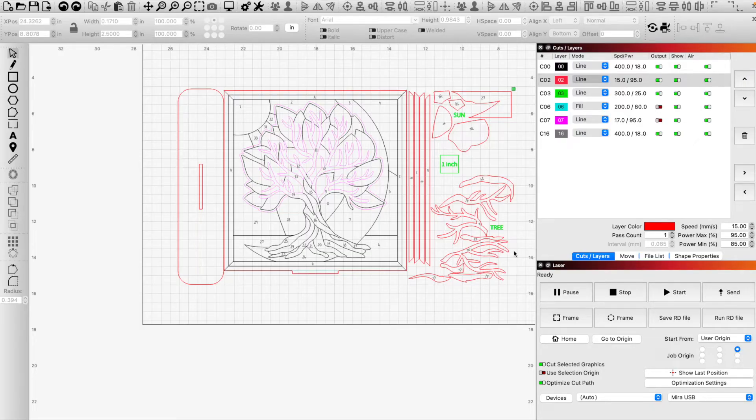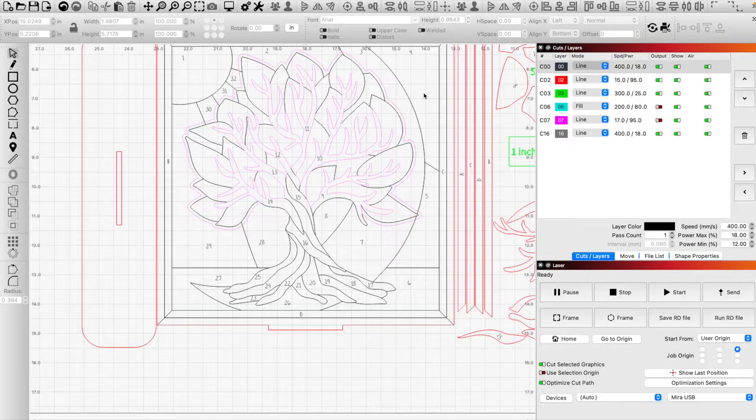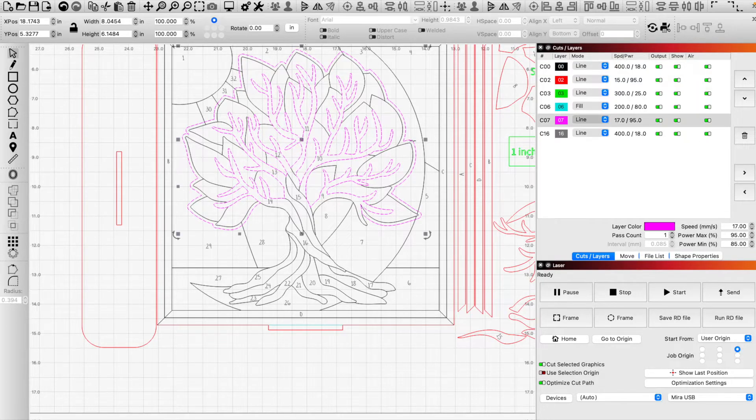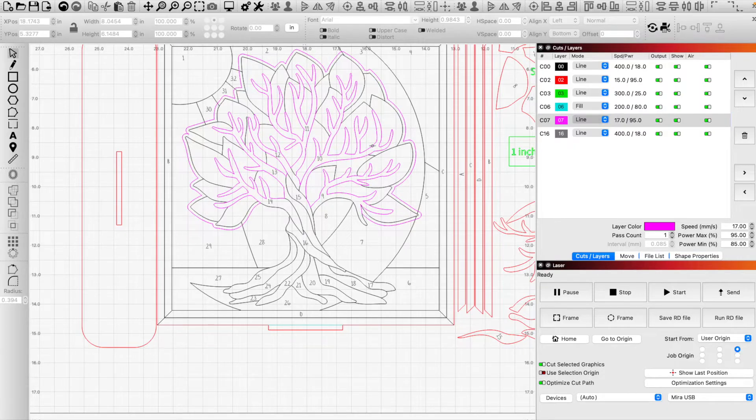Now let's review what's going on with the file colors. We have all kinds of different colors. We are going to use the magenta only if we are using acrylic. If we are not using acrylic, ignore that portion — your black and gray will all score, your magenta will be hidden, so this will be a solid backer. If we are going to use acrylic, we want to cut our magenta so we can see all the way through — the branches stay but the leaves will all be cut out, and that's what we replace with acrylic.